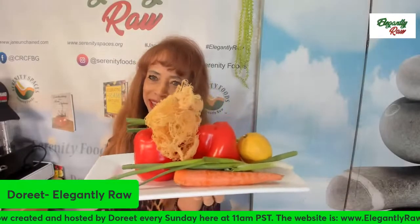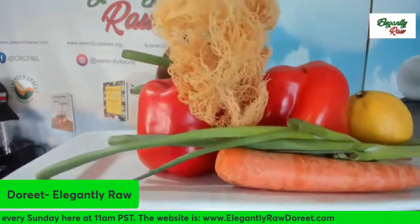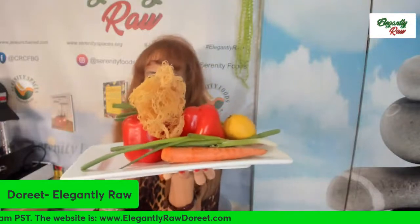Hi everyone and welcome. Here is your quiche for today. I am so happy that you are with us today.